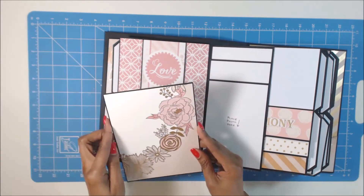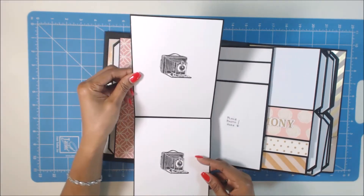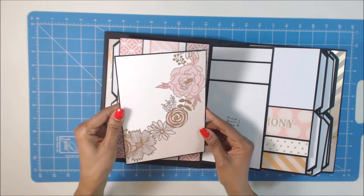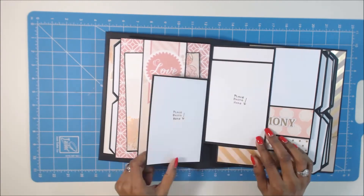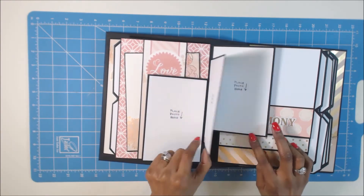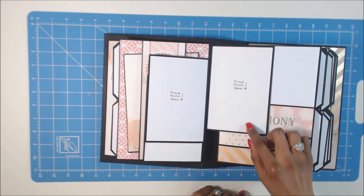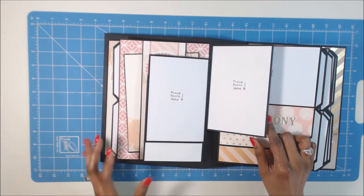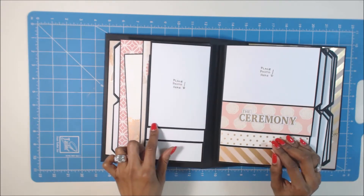And then this one is a belly band, and then this opens. And this is for five by seven. And here at the back is a five by seven. Pretty simple. Then here's your four by six. And although it says 'place stamp here' and it's going landscape, you can do portrait or landscape — it doesn't matter. I just put that on here so the person would know where to put the pictures.